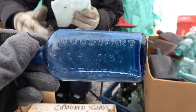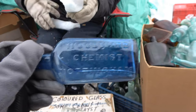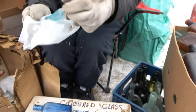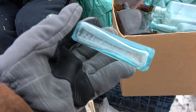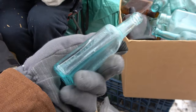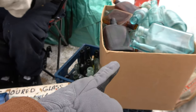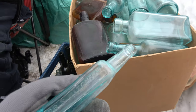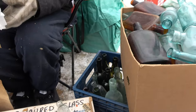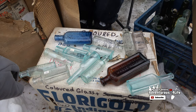It looks like a new crack — you never know. Hey, it's another Castoria — this is the Dr. S. Pitchers one, not the Fletcher's one. And that box there, if you watched one of our last videos, it is full with these bottles. Just look at that — that's just awesome looking.